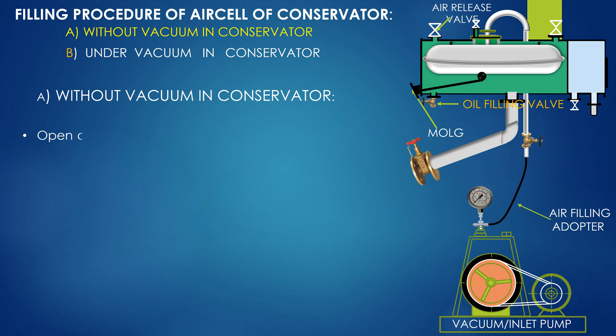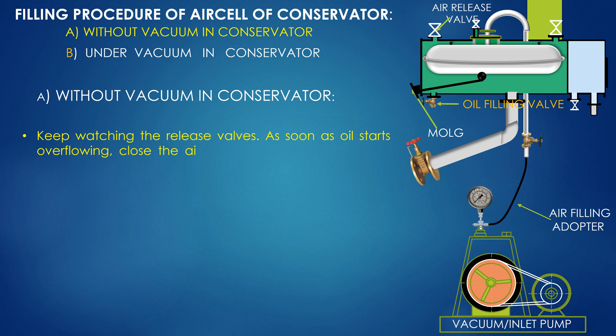Open the air release valve and start oil filling from the bottom of the conservator. Keep washing the release valve; as soon as oil starts overflowing, close the air release valve hot plugs one by one. Stop oil filling when all air release valves are closed.